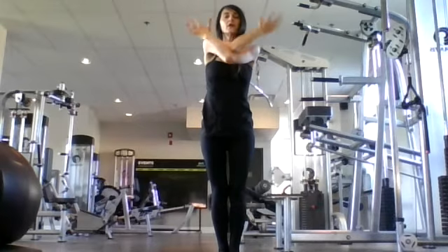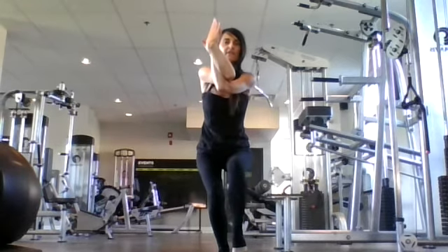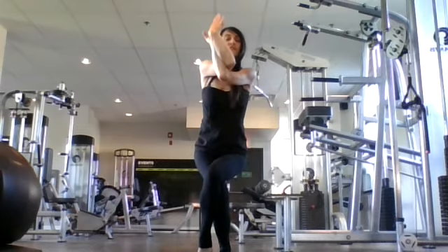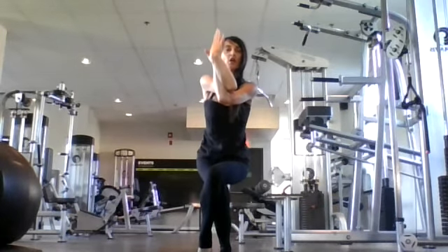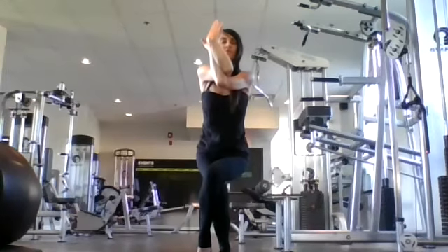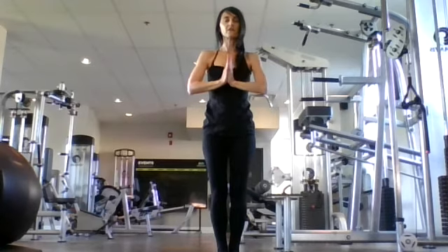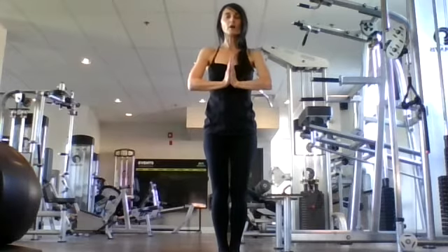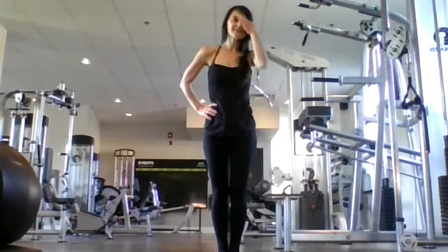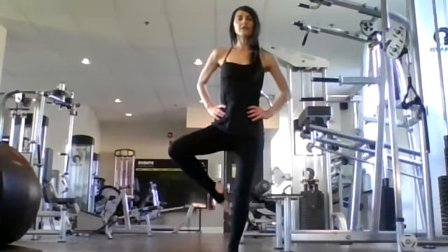Let's do eagle on the opposite side. Inhale, sweep up. Exhale — wrap your left arm under your right, twist high, or give yourself a hug. Inhale here. Exhale, sit into your chair. Inhale, left leg lifts. Exhale, cross it over to your right, coming into eagle position. Breathe in, nice and steady. Breathe out, sit into your chair. Breathe in. Exhale through your nose. One more inhale. Exhale. Inhale, sweep up, unravel. Exhale, hands to heart center. Those binds are so good for our blood — it binds it up and then releases fresh oxygen into our body.